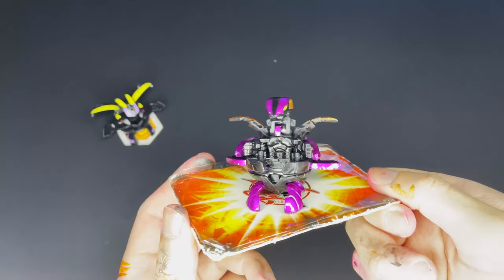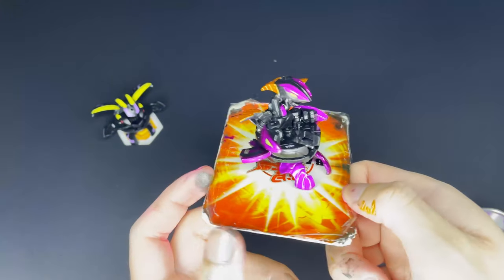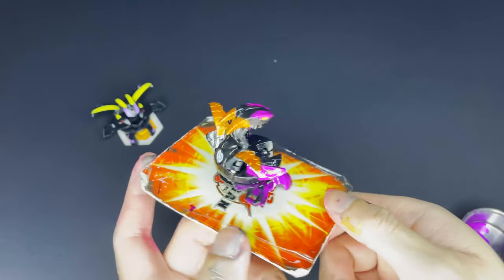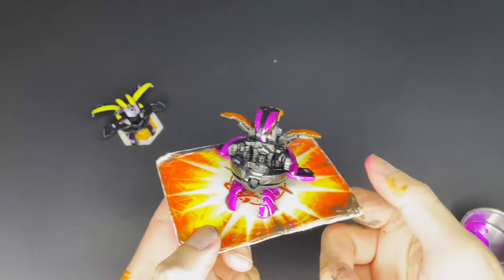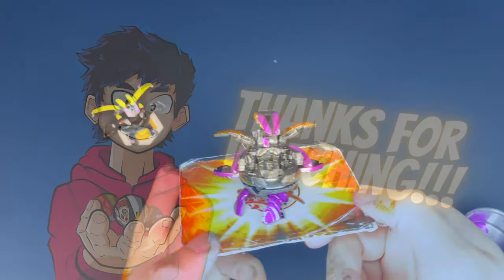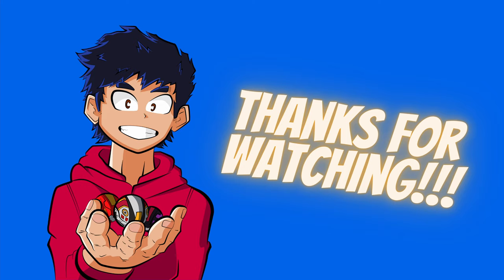And Percival is done! This Bakugan looks amazing with these metallic markers — they just look super vibrant and above all really shiny, especially when you put it under a light. So this has been the entire painting process of Percival. I tried to cram those three hours into 10 minutes and it was really tough. If you like what you saw and want to see more customizing tutorials, figure reviews and other stuff, don't forget to drop a like, subscribe, all the good stuff. This has been Paul and I'll see you in the next video.